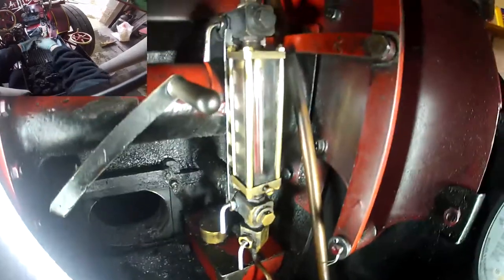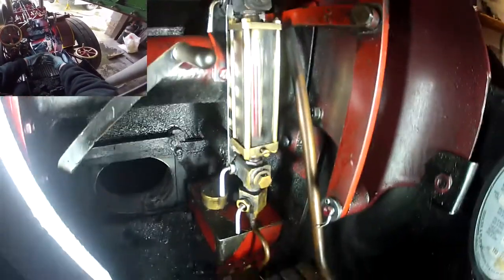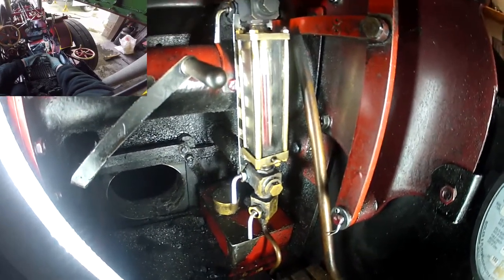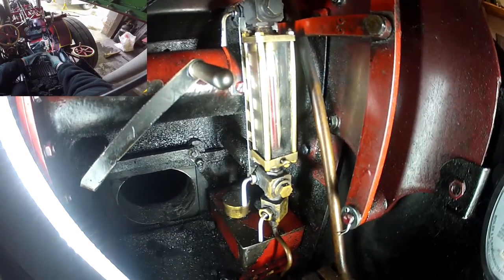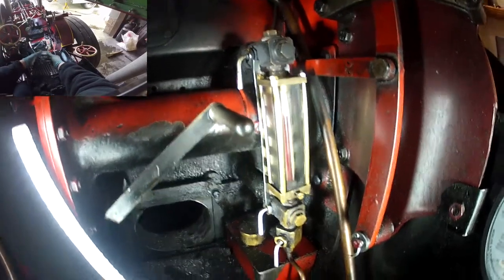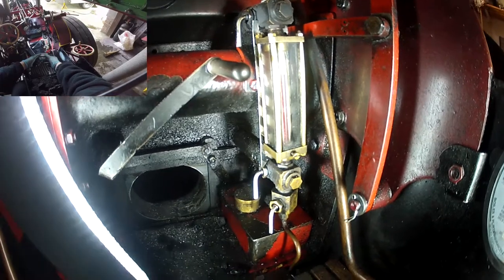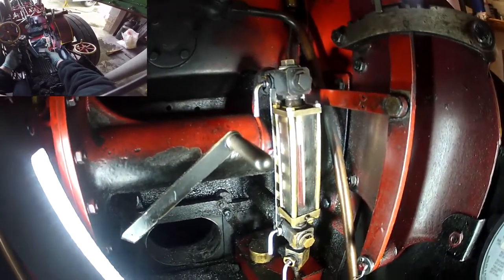The gauge glass is very important — it shows you the level of water in your boiler. No water, no steam, no go — major problem. You could go bang because your fire crown is uncooled: metal starts heating up, metal starts melting, metal gets very soft.